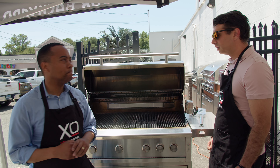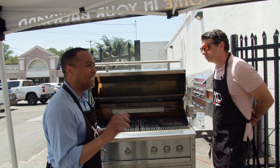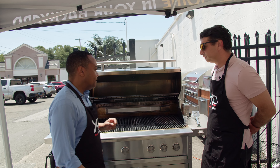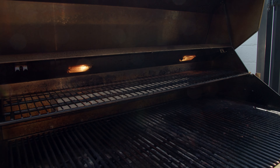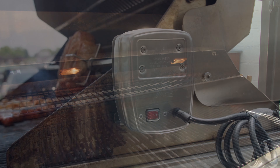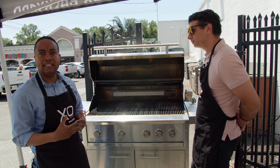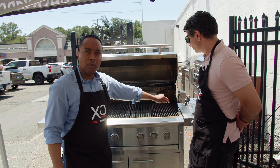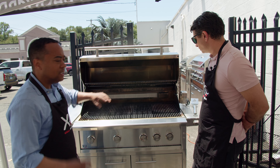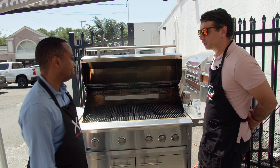On the back is a rotisserie with a dedicated infrared burner. When using the rotisserie, you turn all the bottom burners off and let the rotisserie slow cook with very intense heat. That burner is the same as the infrared burner on the right-hand side but is dedicated to the rotisserie only.